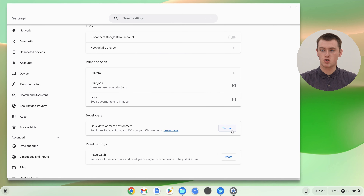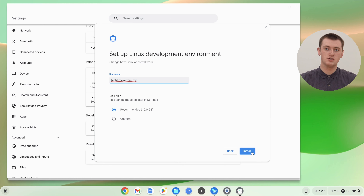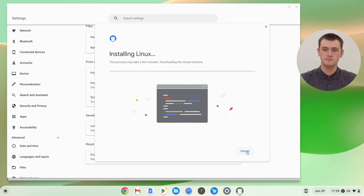There'll be a Turn On button — click it and it'll walk you through reinstalling Linux. Click Next, choose a username (it's probably best to use your old one — it will automatically put in your Google username), and you can choose a disk size. Timmy usually just leaves it set to 10 gigabytes. Then go ahead and click Install. It might take a few minutes to install Linux. Once it finishes, the Linux terminal will appear but you don't need to do anything in it, so you can just close that.